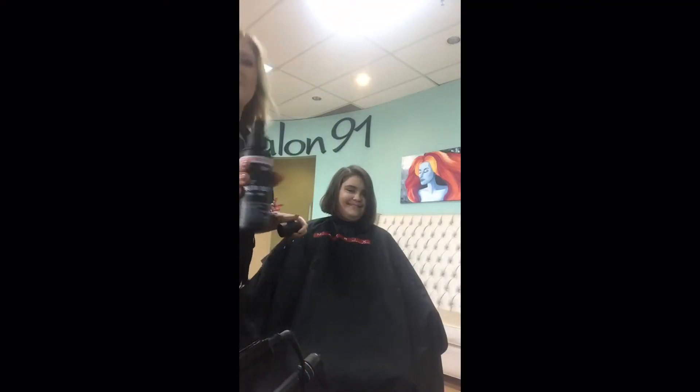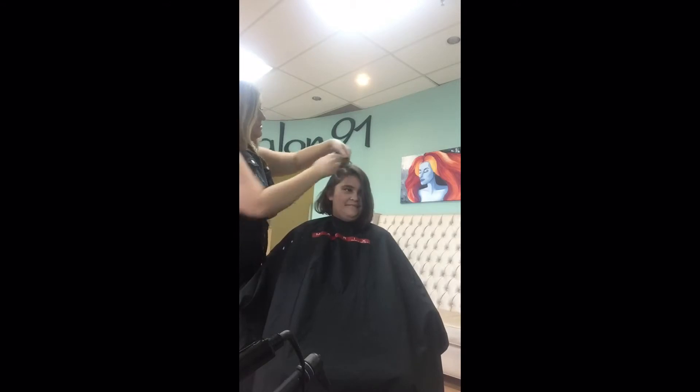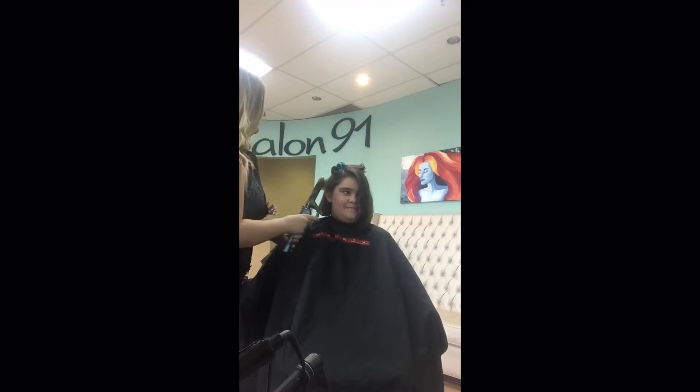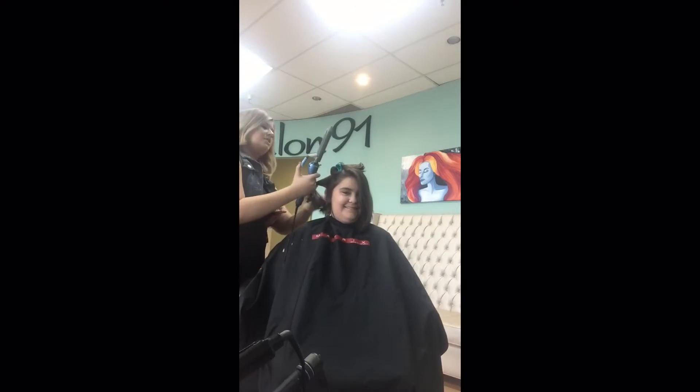Hey guys, thanks for watching. So today I had a fun little tutorial on how to curl short hair, or a back to school hairstyle, whatever you want to call it. This is my beautiful model Lillian. She is also known as Caddy the Kitty. I will link her channel down below. She has awesome videos and is so fun to watch.